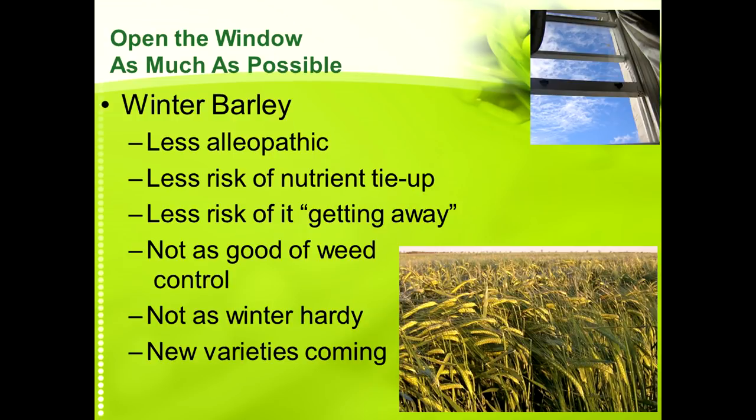There are some new winter barley varieties coming out — we're trying one this year that had success growing in Montana. University of Nebraska is going to be coming out with some new winter barley varieties in the next couple of years. We think winter barley may have a good fit in our rotation planted after soybeans and then planting corn into it — because I'll show you pictures of planting corn into cereal rye and it can work, but it requires a higher level of management.